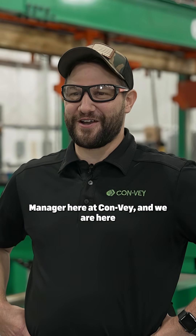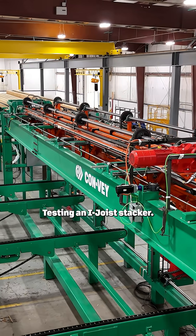I'm Mike Merker, the mechanical engineering manager here at Convey, and we are here at our new Winchester facility in Roseburg, Oregon, testing an iJoy stacker.